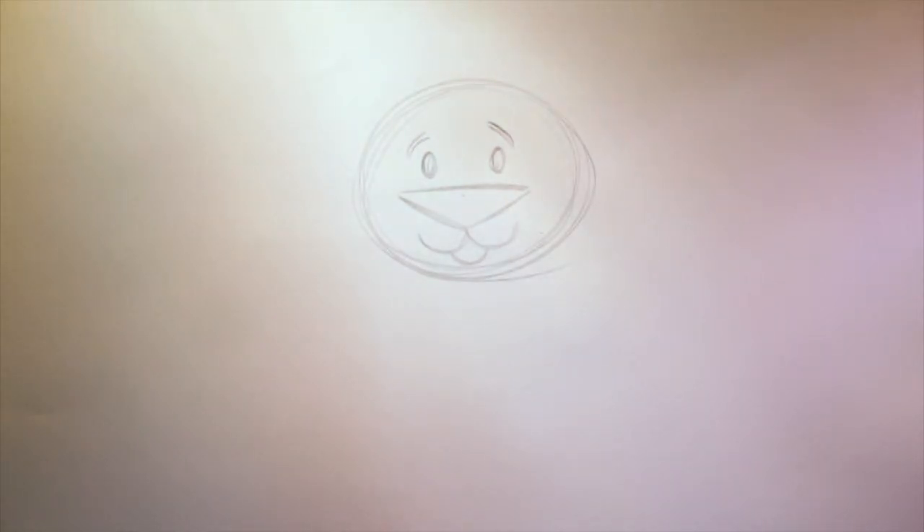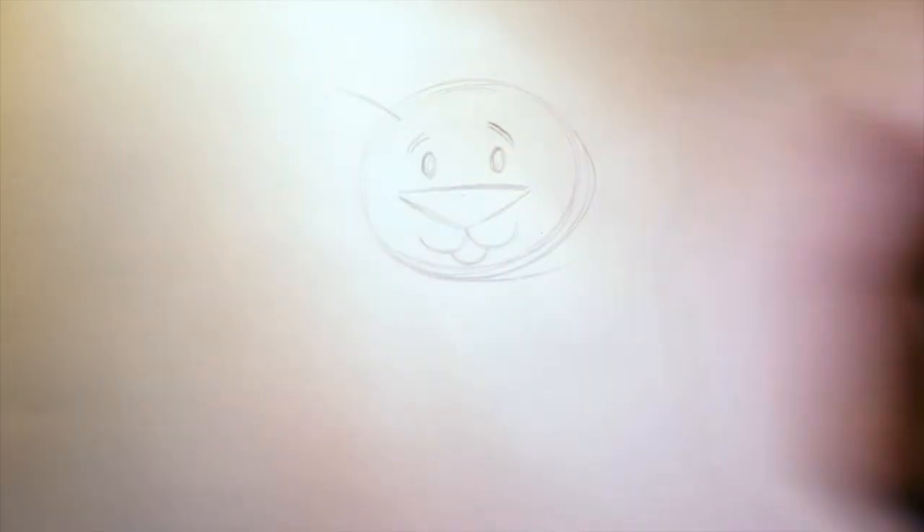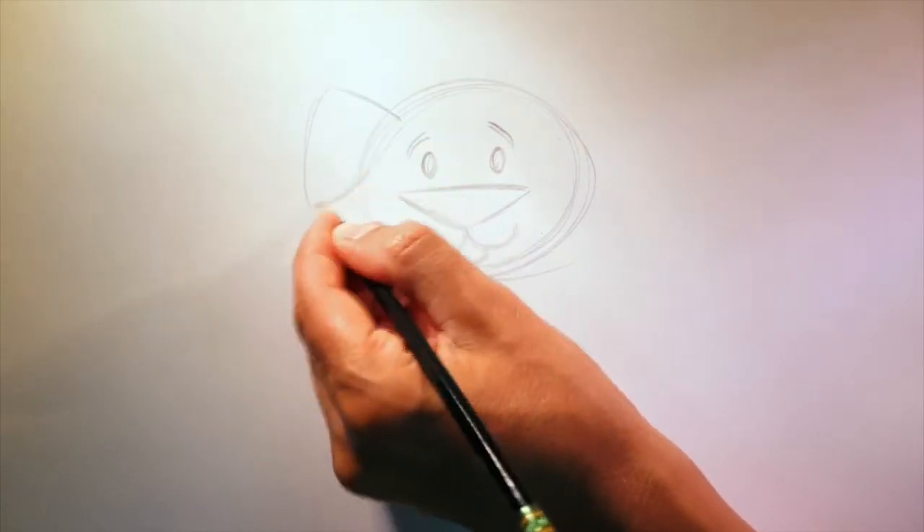Next, we'll draw in the dog's ear. Starting right about here, a line that goes out like this, then a line that goes down, and a line that goes back up.